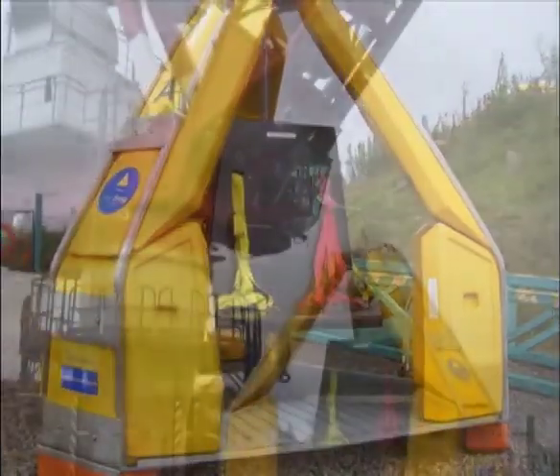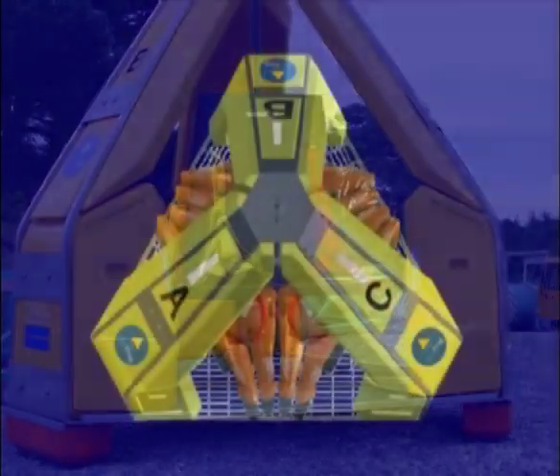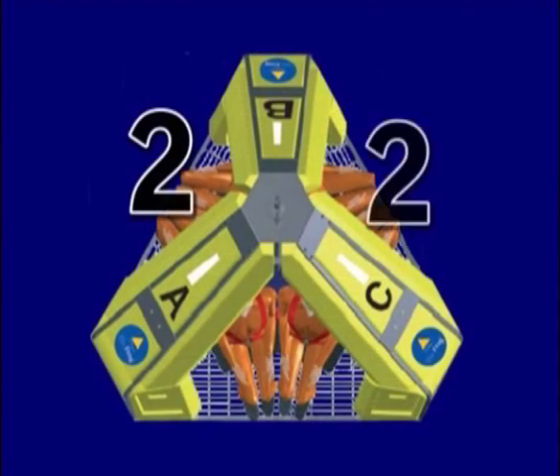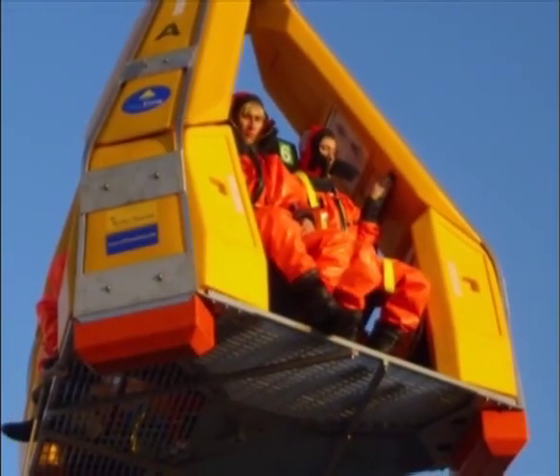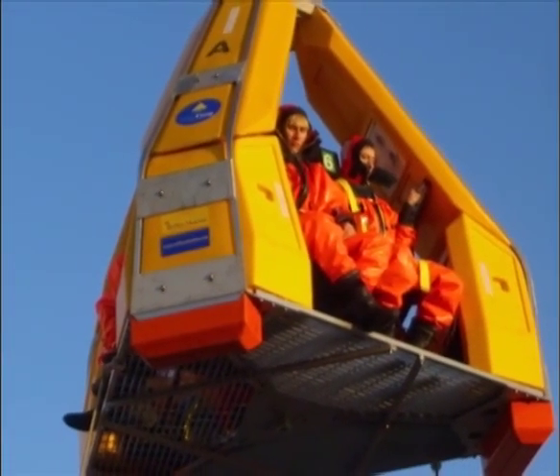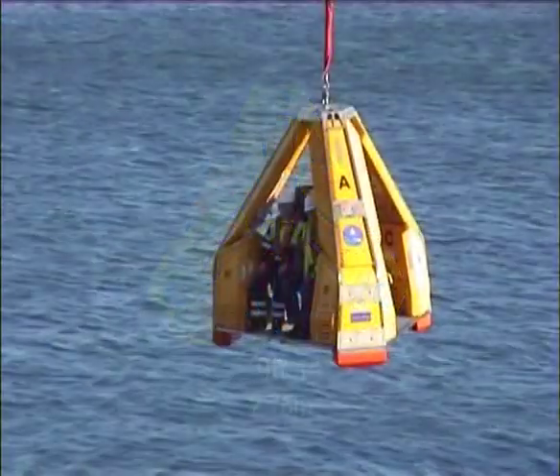Firstly, we would like to highlight some specific features of the FROG-6. This new unit is specifically designed to carry six passengers and will allow substantially increased transfer rates. The internal spatial design of the FROG-6 allows increased capacity, whilst maintaining a compact footprint only marginally larger than the original three-person FROG.